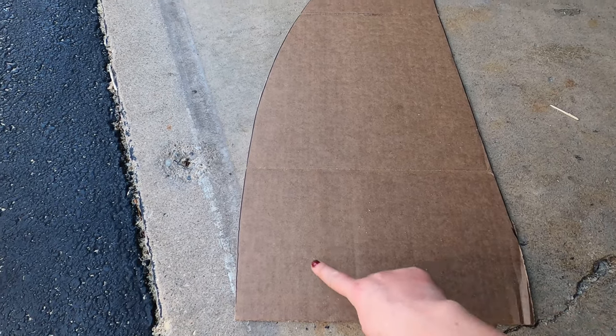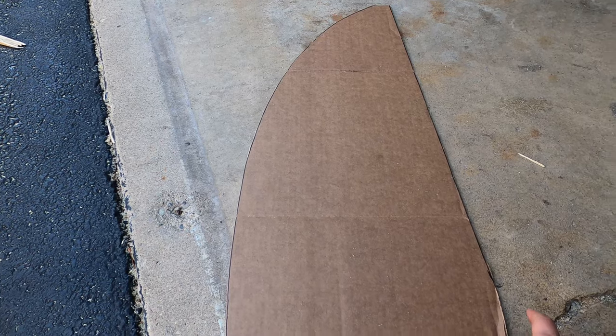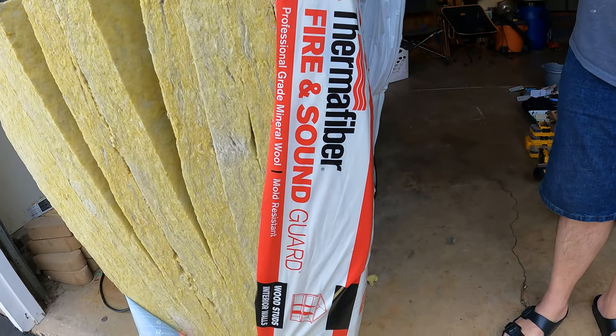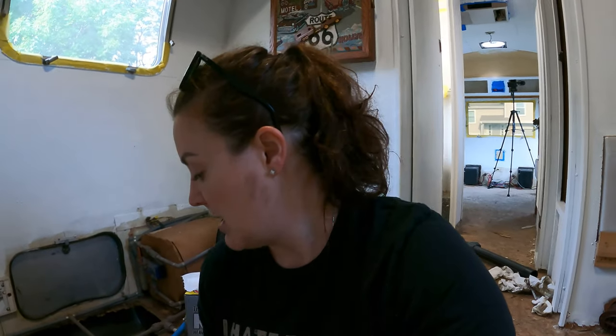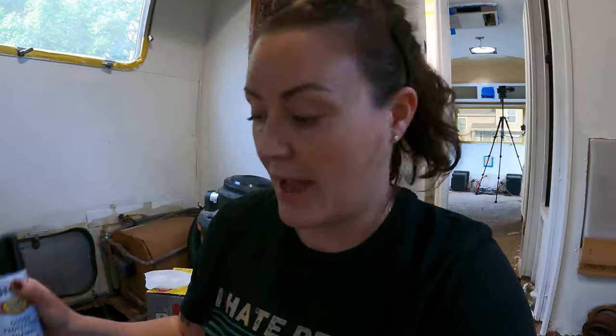Next, you're going to need some cardboard to make templates of the curves and different areas of the Airstream. Keep in mind that the curve on one side and the curve on the other are probably not going to be the same, so have a significant amount of cardboard on hand. You'll also need insulation — we used rock wool or mineral wool. Get some Rustoleum Rust Reformer spray paint to put onto the frame before the new subfloors go in. And then you're going to need various tools: saws, drills, a multi-tool, and an angle grinder with grinding wheels.